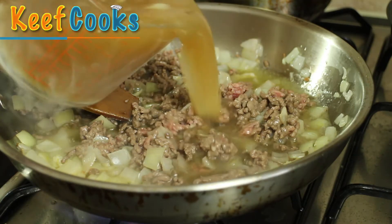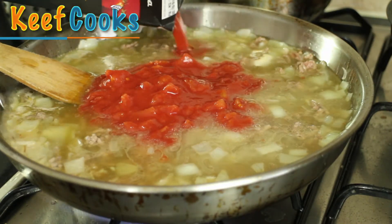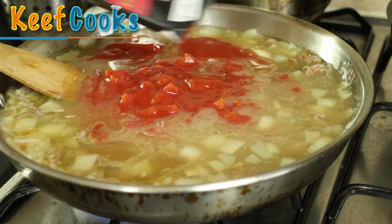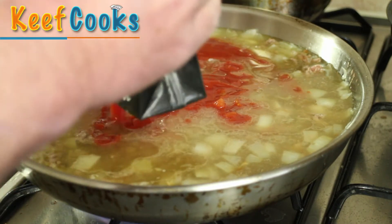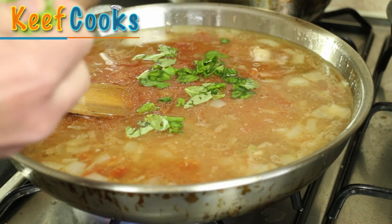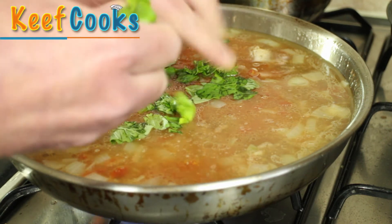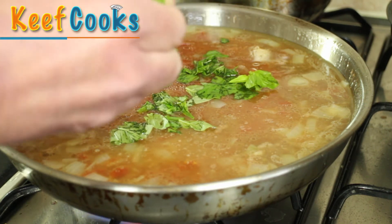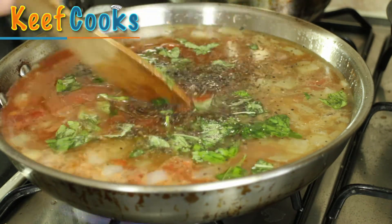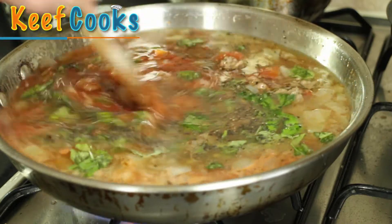Now we'll add the stock, the tomatoes and the passata — PASSATA! Now I'm going to add the basil. Experts say don't cut it, tear it. I don't know what difference it makes but I always do what I'm told. Finally, a good old shake of ground black pepper. I'll just let this simmer for about an hour and see how we're getting on.